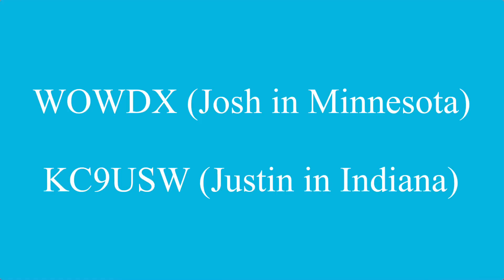Even though I had the counterpoise wires pointed towards Europe, I also picked up a couple of good contacts here in the States — with Josh, W0WDX, and Justin, KC9USW.